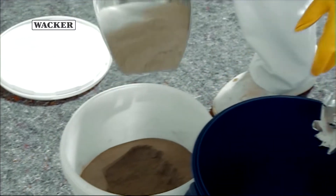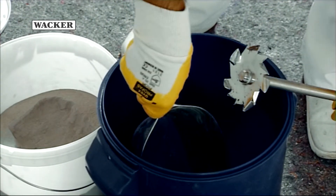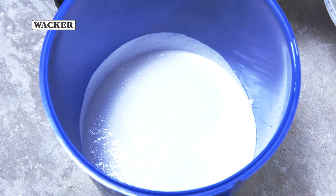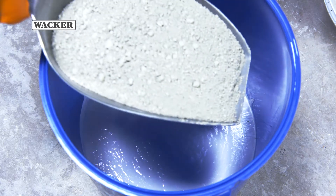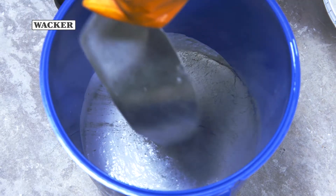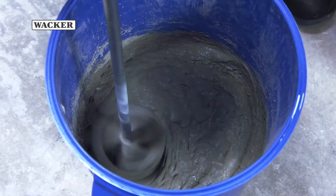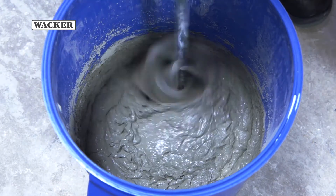There are two ways of mixing waterproofing membrane. Either you can add the one component dry mix mortar modified with Vinipass Dispersible Polymer Powder into the water under stirring, or you can add the solid component, for example pure cement or a dry mix mortar, into the aqueous component containing the Vinipass Dispersion. Stir using the mixing tool until a smooth mortar with no lumps is formed.